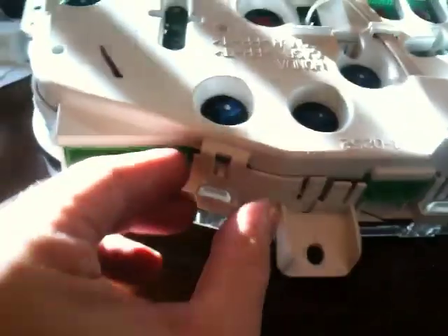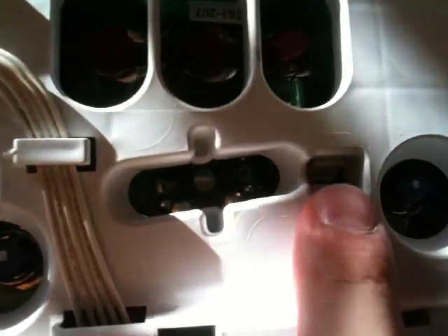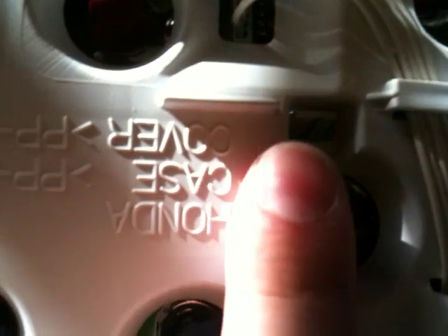You have to release all the white clips all the way around on every side to remove the white housing. There are also two more clips that hold the back — here's one of them and here's one right on the other side. Just push them in with a flathead and you should be all set.